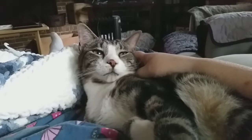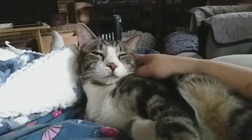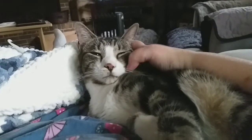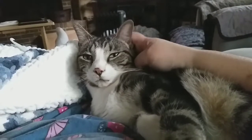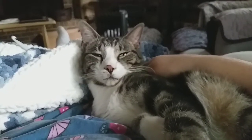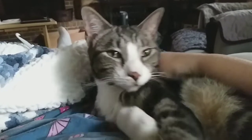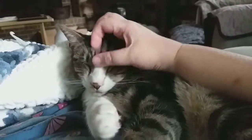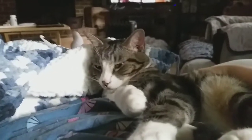Say hi, little booboo. Say, I need it, Mama, now. You're such a sweet baby.